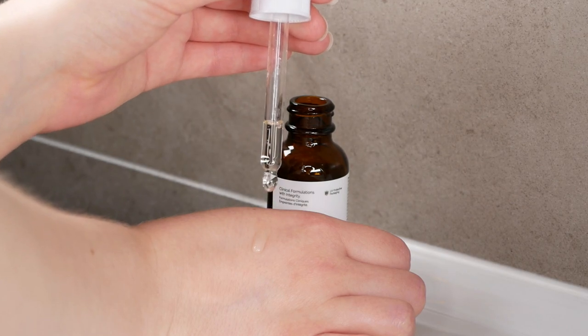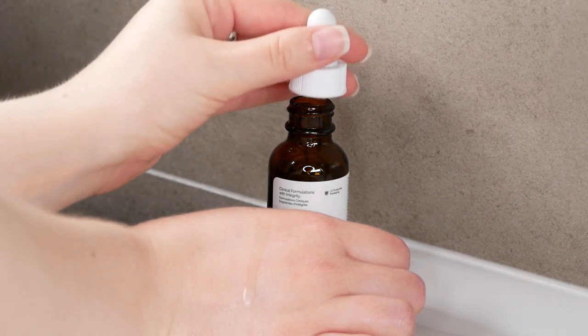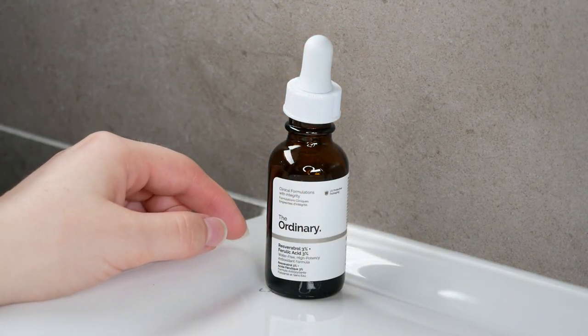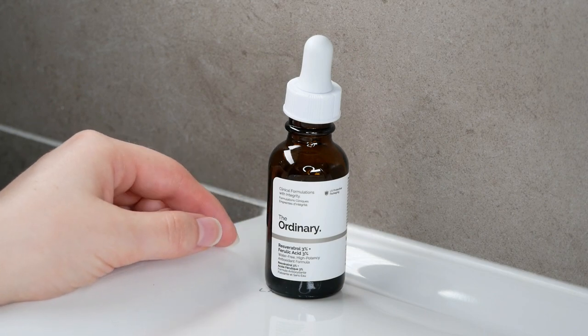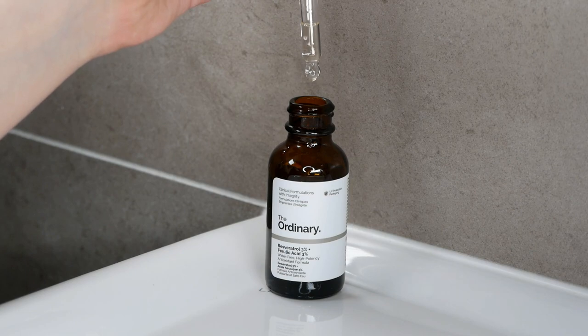This is an anhydrous solution which has no water in it, nor silicones, nor alcohols. Therefore you're going to apply it after your water-based serums but before any oils and creams. This one can also be used daily in the morning and/or evening.